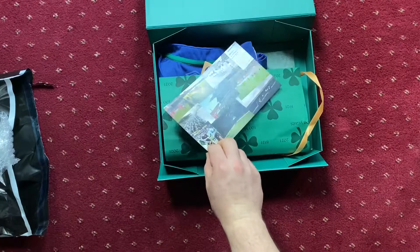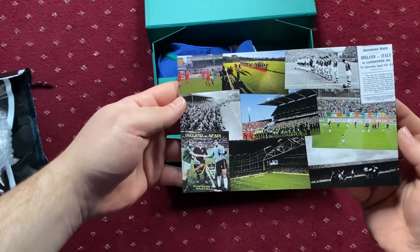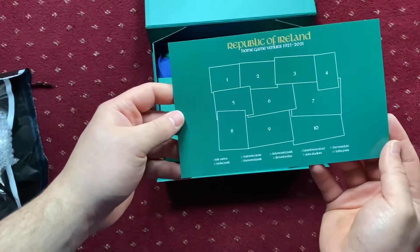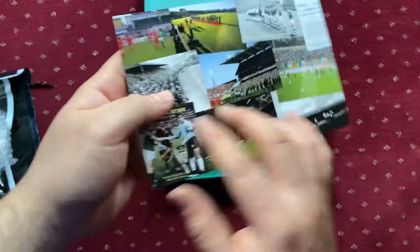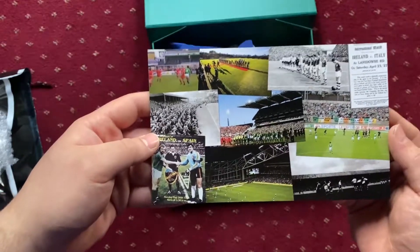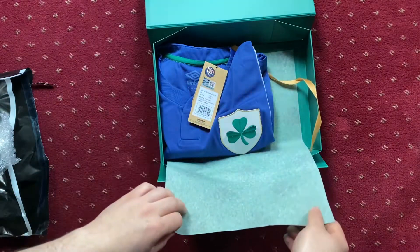There's a nice little card included featuring some of the old stadiums — Lansdowne Road, Croke Park, the RDS Arena, Turner's Cross, Dalymount Park, the Mardyke, Croker, Thomond Park, Flower Lodge, Aviva Stadium, and Tolka Park. Presumably these are all stadiums where the national team has played at one stage or another. That's a very nice touch from Umbro. There's also nice packaging paper with '100 Years, 1921–2021' and the shamrock, plus a nice little gold ribbon.